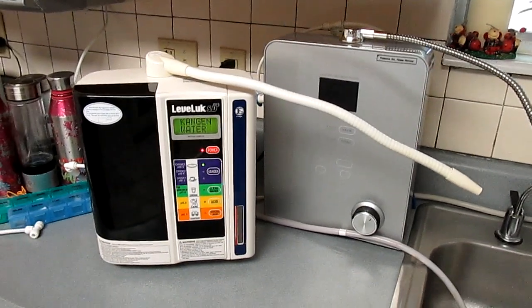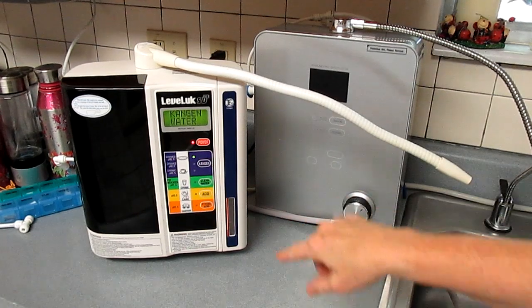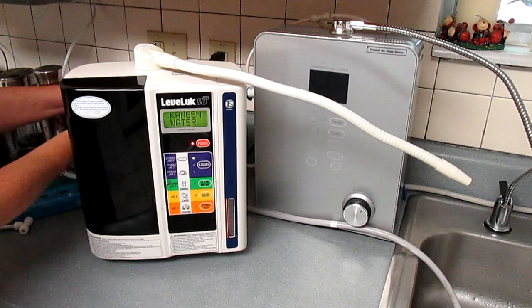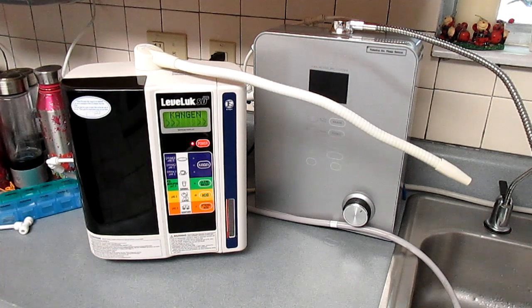Here's a demo of the Enagic SD501 Kangen Water ionizer versus the Smart 9P ionized water ionizer. Both are water ionizers and they test similarly. So here we go.